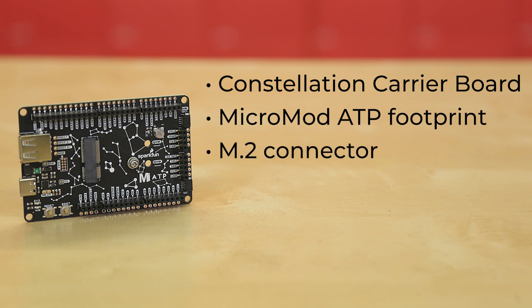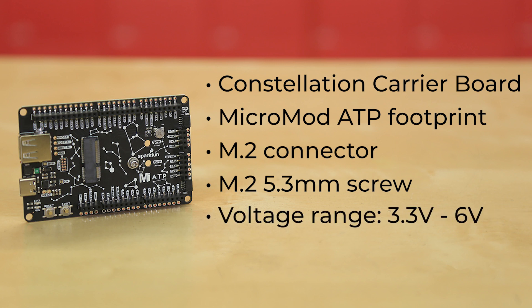The board has an M.2 connector to allow you to add your Micromod processor board of choice, and it also includes the necessary M.2 5.3mm screw. Its operating voltage range is from about 3.3 volts to 6 volts via VIN to the voltage regulator, or 3.3 volts via the 3V3 pin. It can also be powered and programmed via the USB Type-C port.